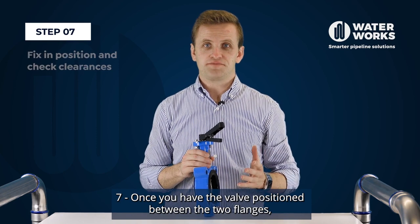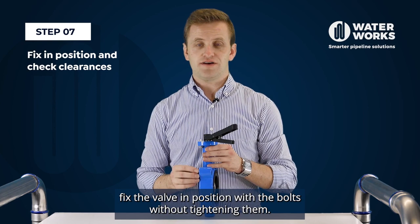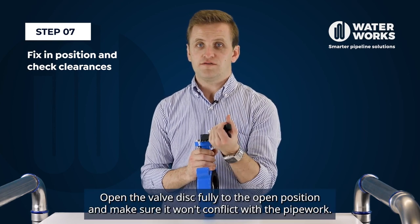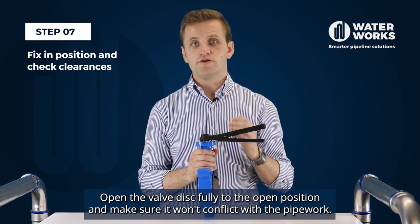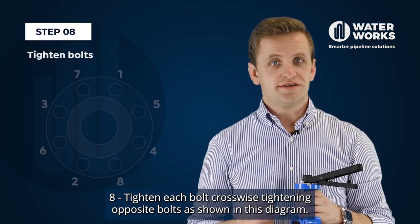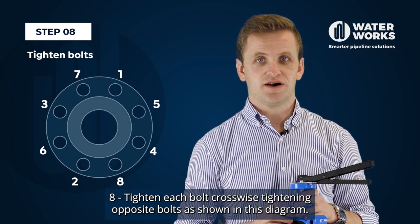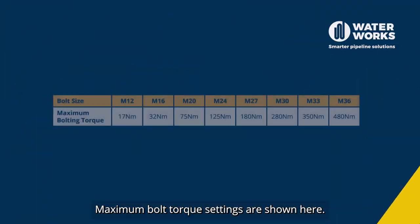Step seven, once you have the valve positioned between the two flanges, fix the valve in position with the bolts without tightening them. Open the valve disc fully to the open position and make sure it won't conflict with the pipework. Step eight, tighten each bolt crosswise, tightening opposite bolts as shown in this diagram. Maximum bolt torque settings are shown here.